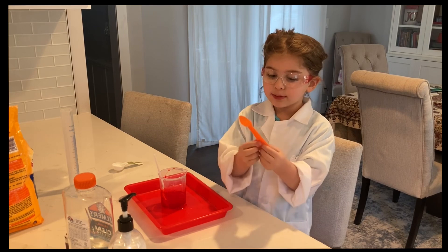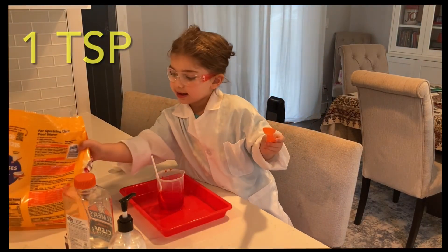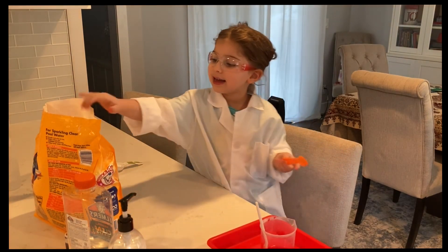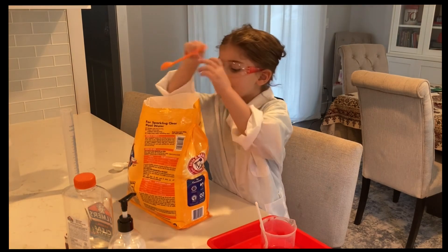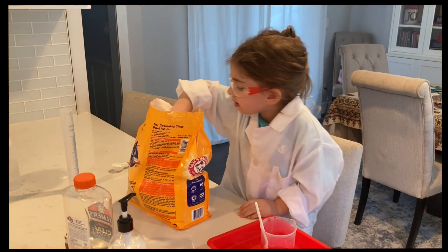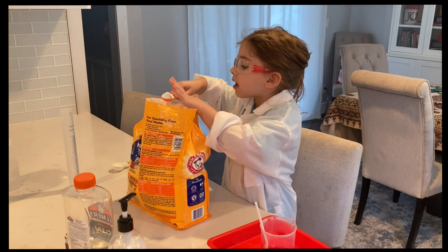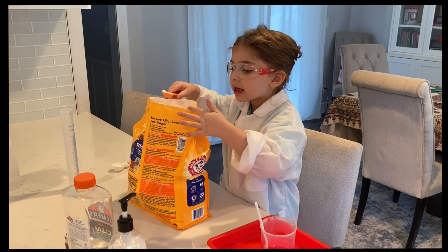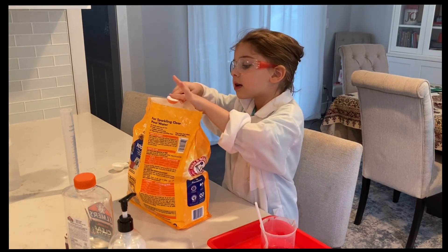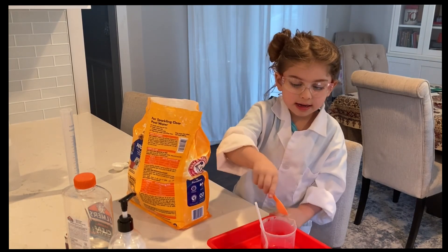Now, next we're going to need one teaspoon of baking soda. Alright, I'm going to just move it down the way. This is good. This is good.